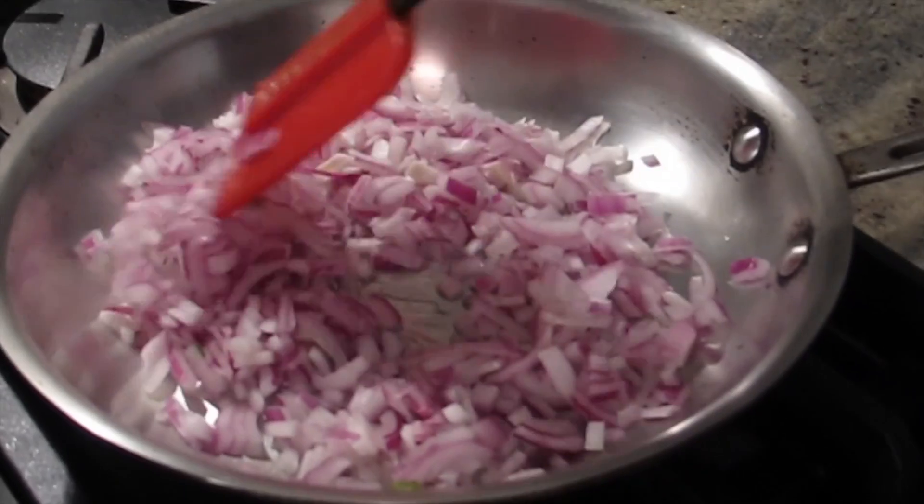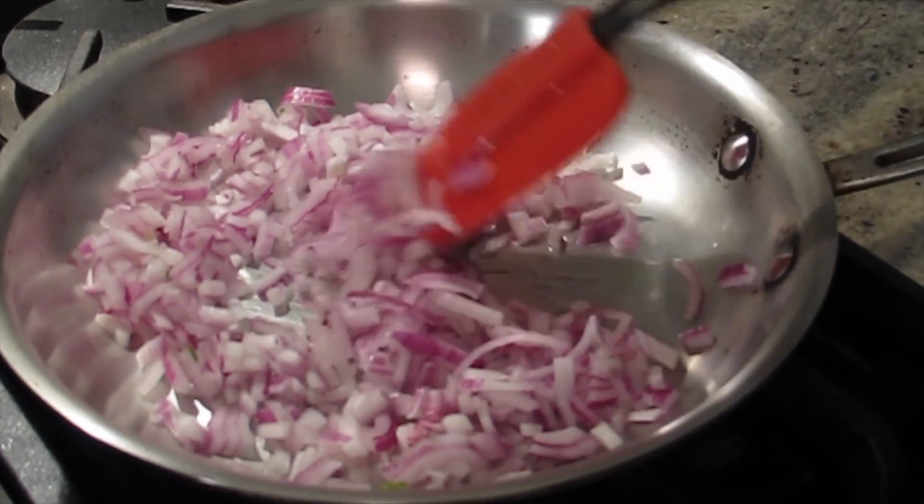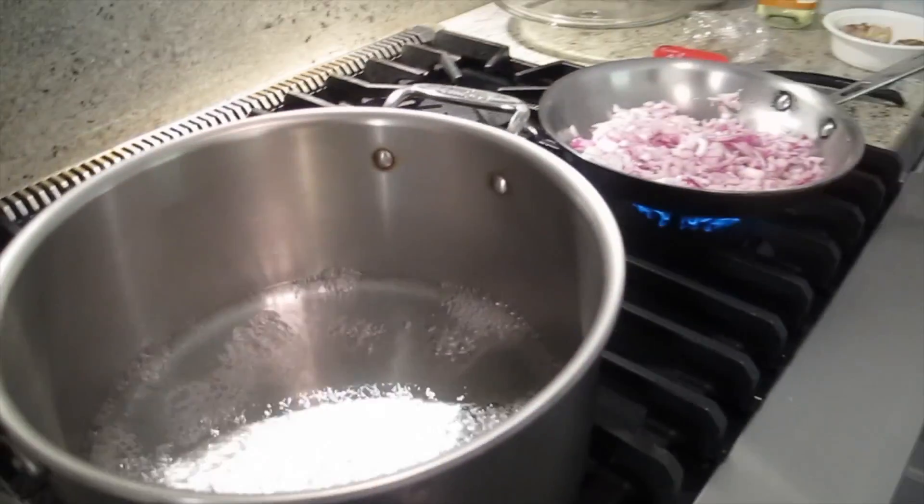Medium heat. Sauté the onion until it's soft. If you want it golden, not brown — brown becomes burnt.